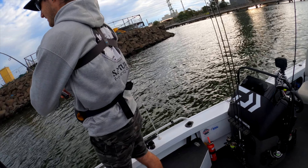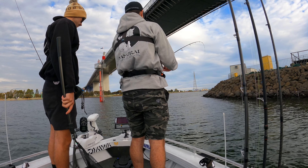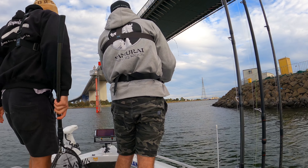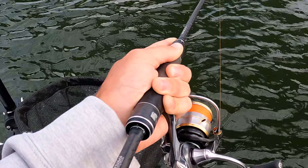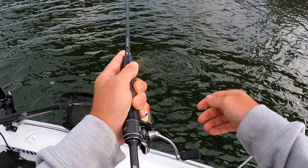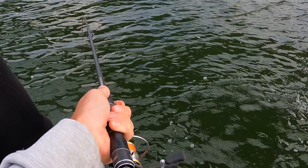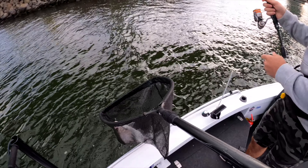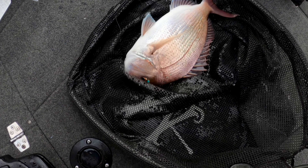I reckon it's a nice pinkie. Got that net? He'll be anywhere — see if we can find him. Oh yeah, nice fish. Nice fish. Well, just yet — come on. Ready? Yes. Nice fish, that's actually a good fish. It's like the last one. That is a ripper. Nice pink.